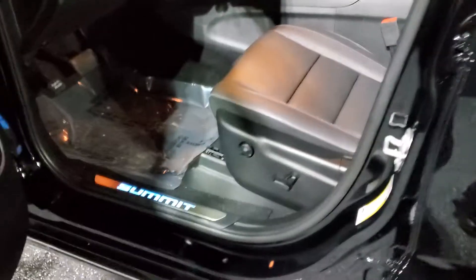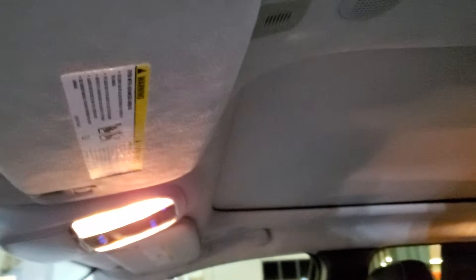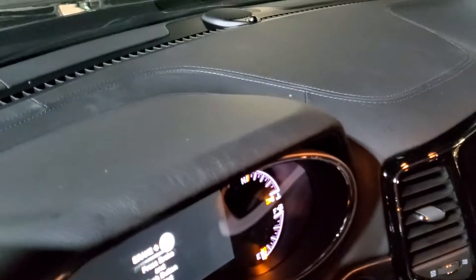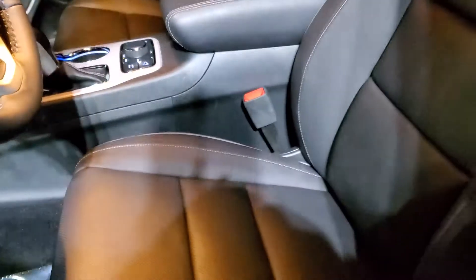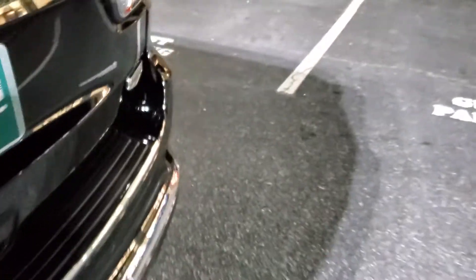When you poke your head inside — try to shadow this a little bit so you can see — you have a lit door sill telling you that it's a Summit. Your headliner is a microfiber suede. Your dash is leather stitched. It's got the nicest leather you can get in a Grand Cherokee. The trim work here is wood grain. Front seats are, of course, heated and ventilated. The back seats are heated. The steering wheel is heated. You've got a power tilting telescoping steering wheel, with memory for where you put the steering wheel, the mirrors, the seat, and your radio presets.